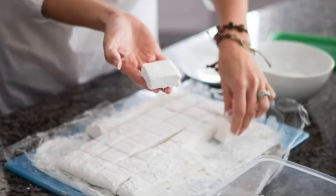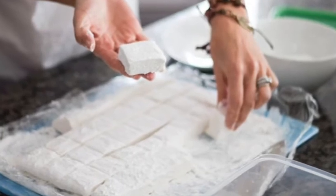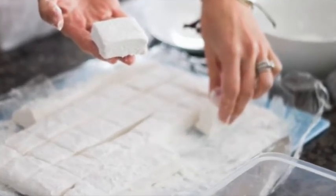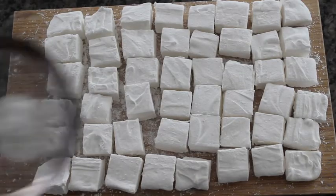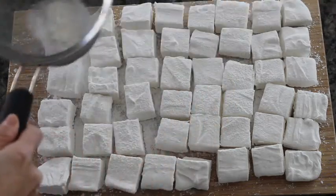Once they're cut into blocks, put them inside the cornstarch and sugar mixture — this will ensure that they have smooth sides. Then take some more of that mixture and just give it a nice powdered finish on top of the marshmallows.